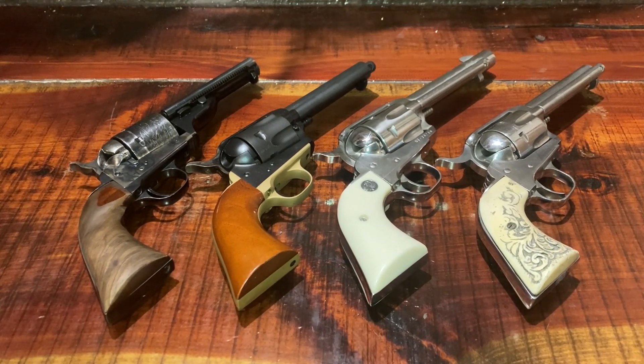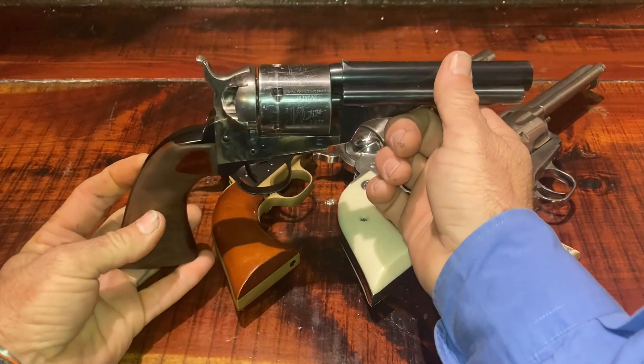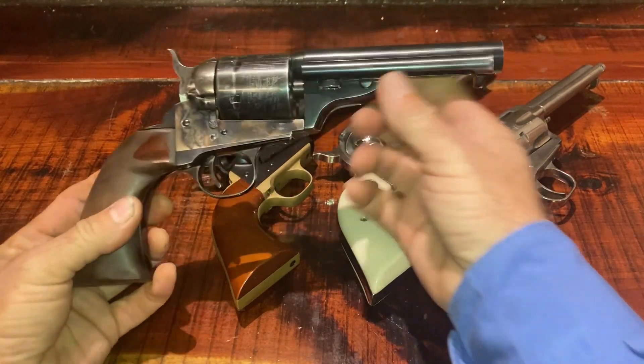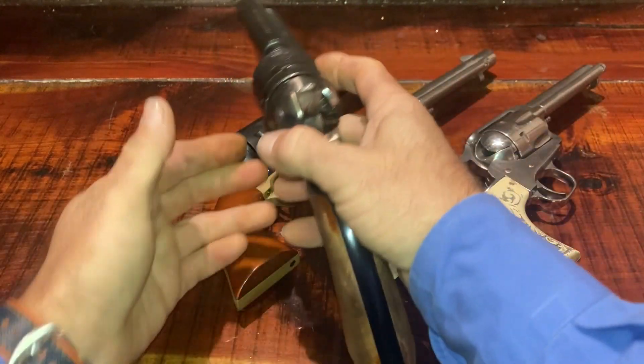These are the guns we use in the sport of Fast Draw. These are all single action .45 long Colt revolvers. This is called an open top. This is a replica of the original cap and ball pistol used during the Civil War. It was later changed over to cartridges.